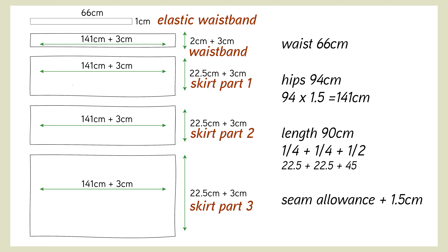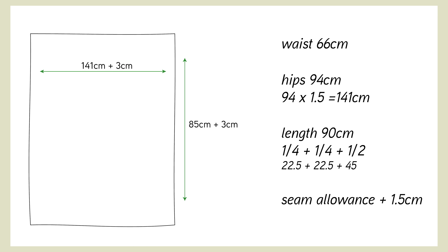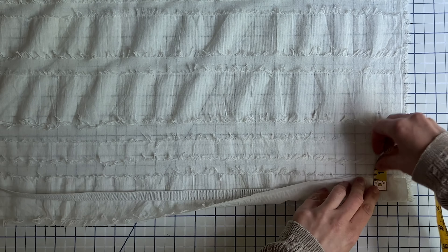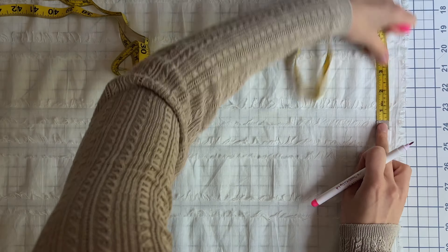My elastic is one centimeter wide. Replace my measurements with yours and multiply by 1.5 or more for a fuller look. I also added 1.5 centimeter seam allowance on all sides, which is why width and length each have three centimeters added. For the elastic waistband, I adjusted it to my liking later — I'd recommend you do the same. If you're using lining, make it five centimeters shorter than the main fabric. These measurements are very customizable. This is called crosswise grain and this is called salvage — keep that in mind for later. I'm cutting my fabric on crosswise grain, from salvage to salvage.